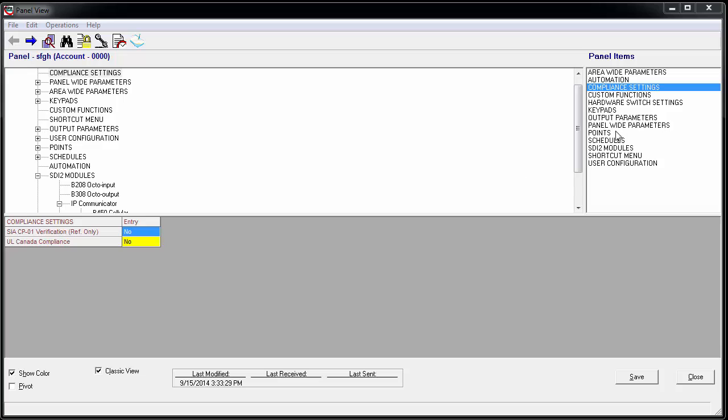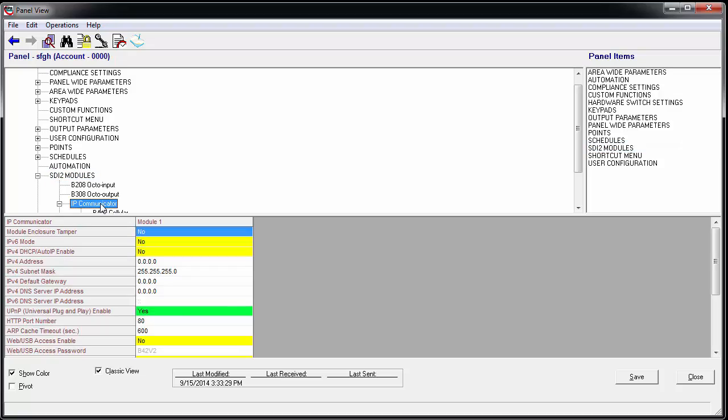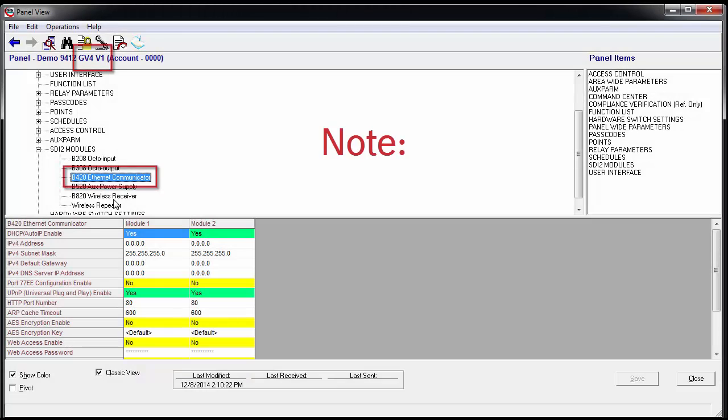Under Panel Items, choose SDI-2 Modules, then choose IP Communicator. In Version 1 Panels, choose the B420 Ethernet Communicator.